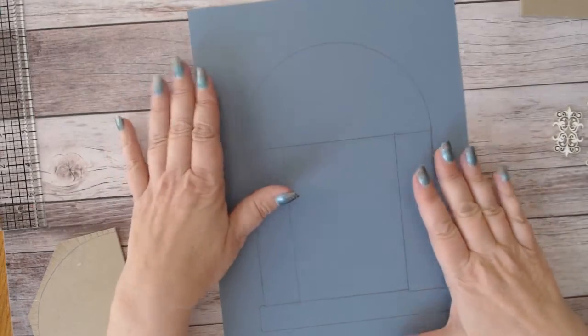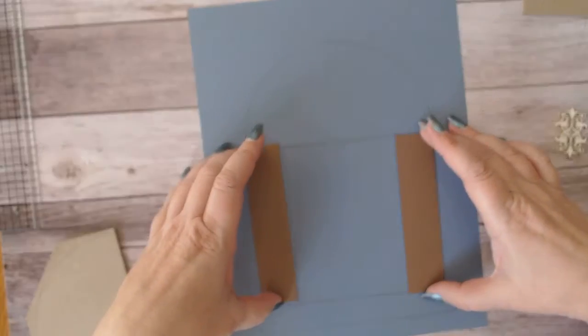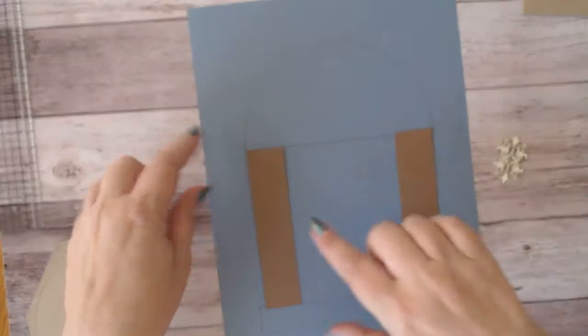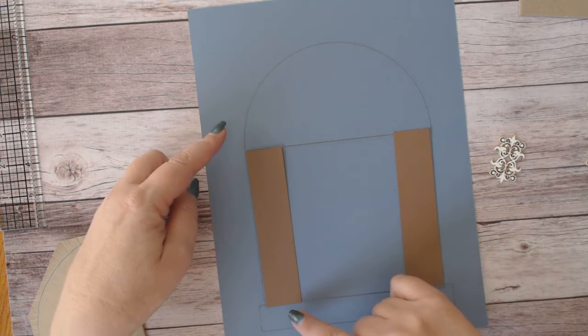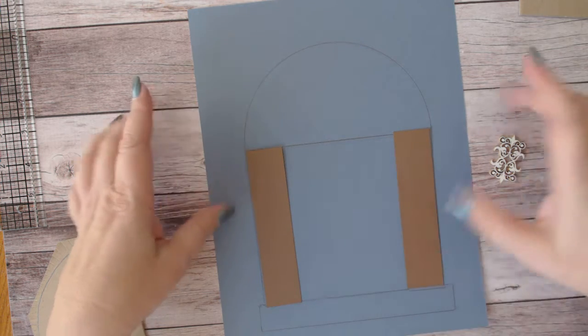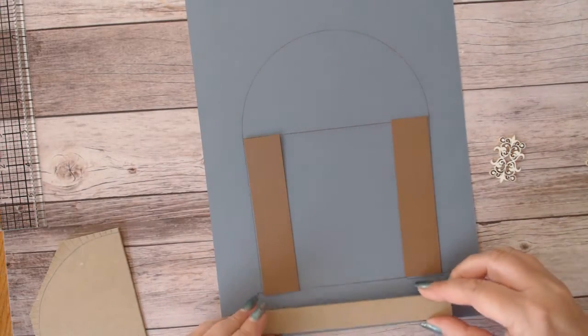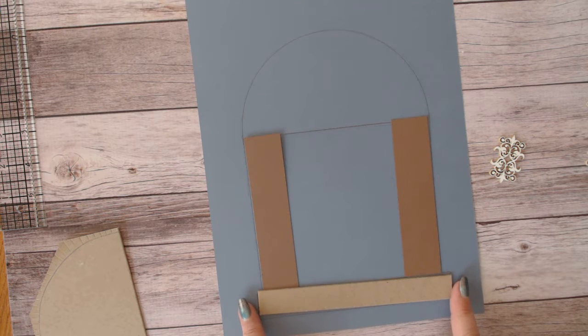The first thing I wanted to make sure was that I had the size right for the sides, because I wanted to make sure I could fit the three flourishes down the side. I cut two pieces at five inches long and one and one-eighth inches wide — so that's five inches tall by one and one-eighth inches wide. Then I cut a piece that was three-quarter inches tall and six and one-quarter inches wide.